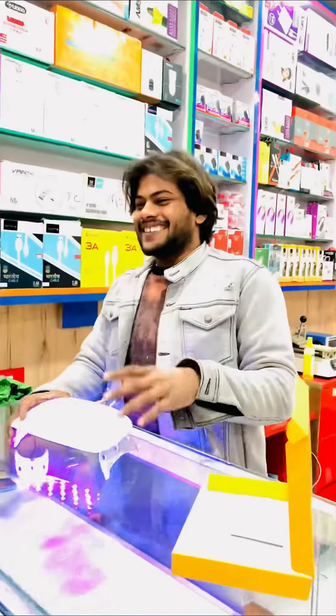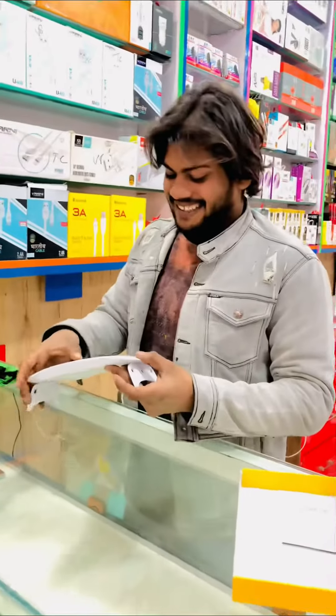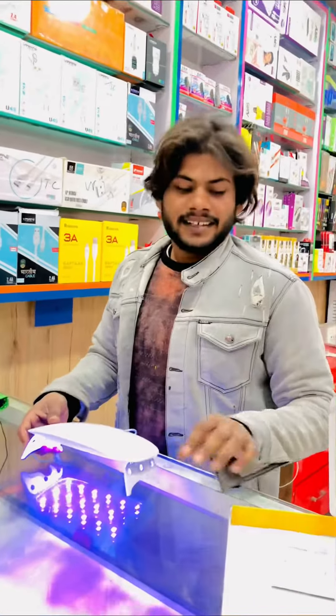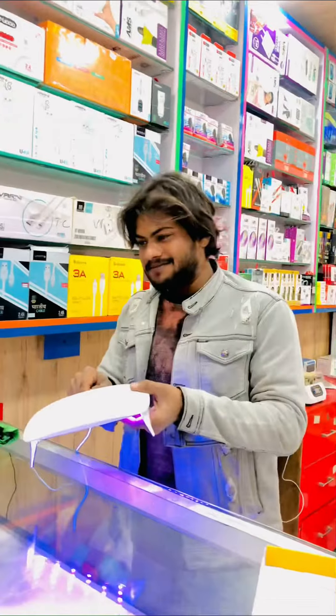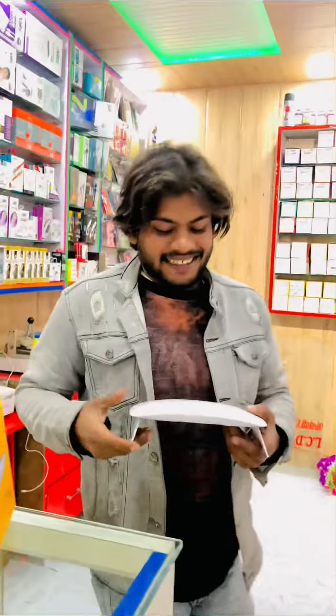We can show you how the glass is open. Let's go. We can show you how the glass is set.